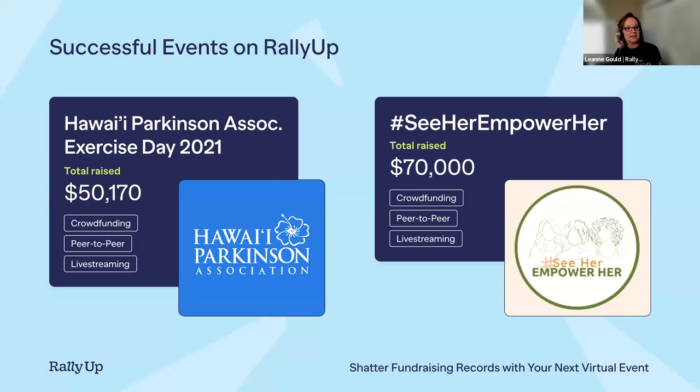The Hawaii Parkinson's Association held a virtual exercise day featuring all different kinds of exercise teachers with some surprise guest teachers. They used crowdfunding with peer-to-peer for promotion, plus live streaming for the exercise day. Participants in the peer-to-peer who raised over $25 received a surprise gift, which encouraged sharing and promoting the fundraiser link. They raised over $50,000 for the Parkinson's Association.